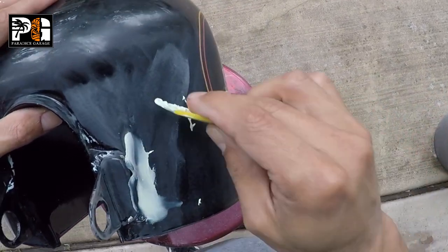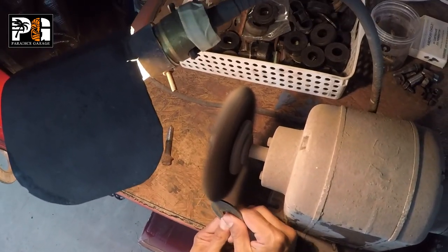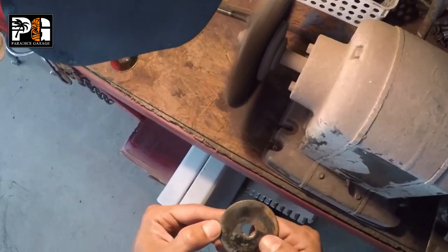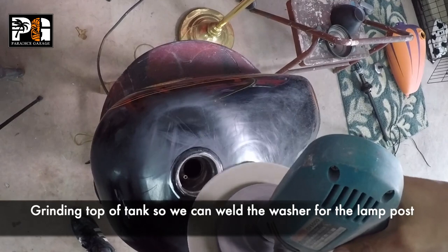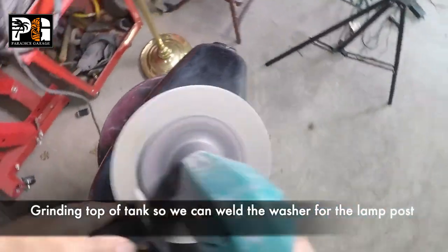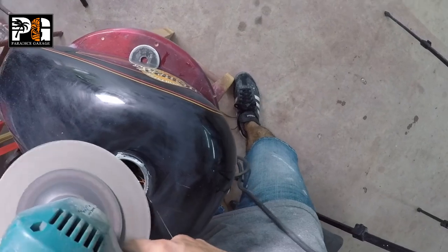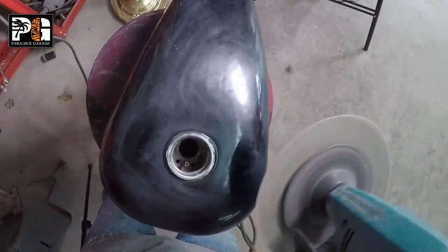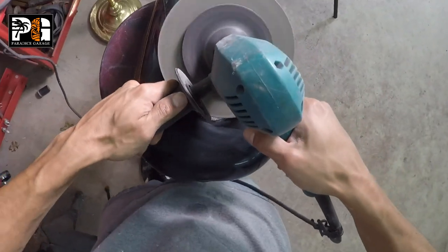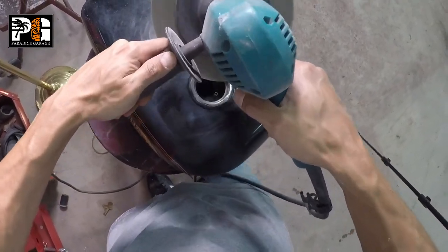I found a thick body washer from one of my classic car Chevelles — it was actually the perfect diameter to put over the gas cap hole on the gas tank. We're going to weld it on so we can put our mounting stud for the lamp. I'm grinding this down, and then we're basically going to weld that washer on and bolt our lamp stud so we can screw our lamp on. You'll see what I mean in just a bit.